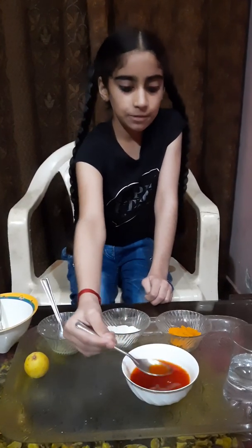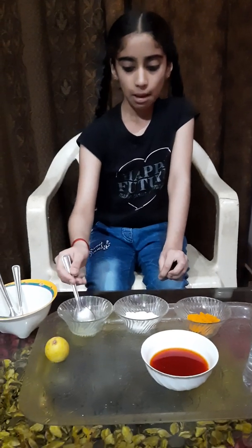Its color is brown-red. Now we will add some lemon juice in the brown-red water.